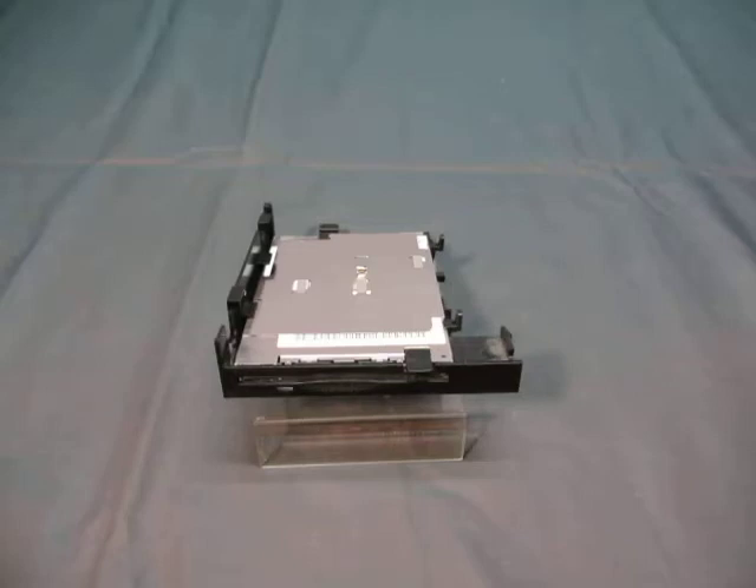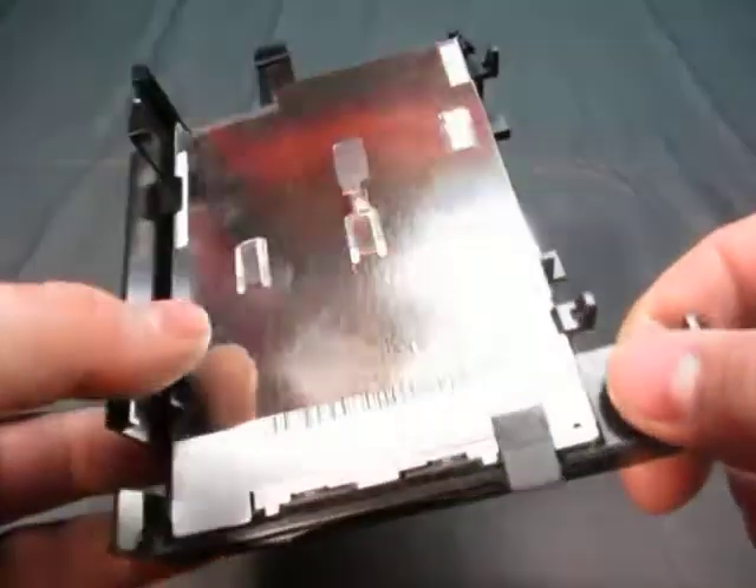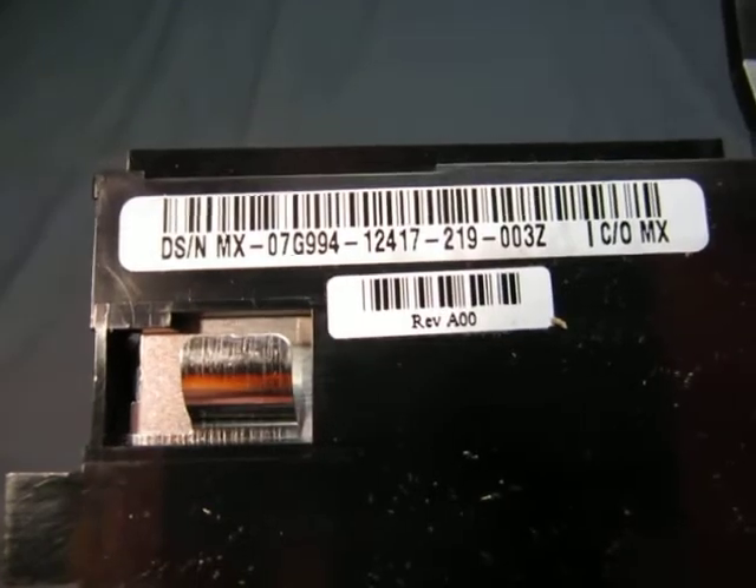Up for auction, we have a floppy drive. It's by NEC, it's an FD323HT, and it comes with a bracket. Here's the bracket. The information is right under there, and here's the other information on the back. There you go.